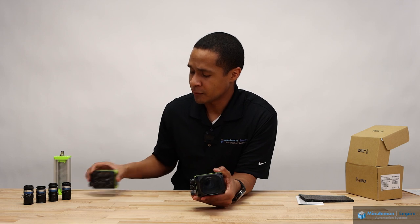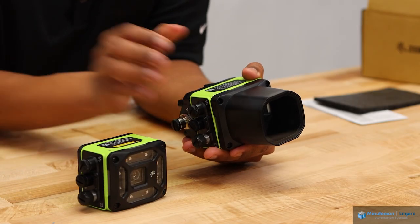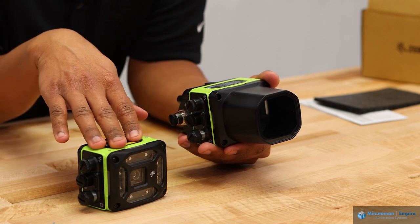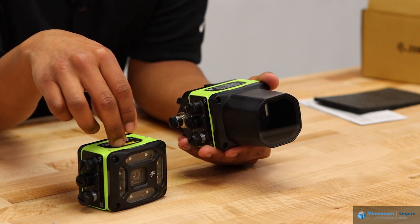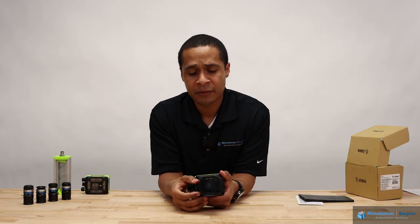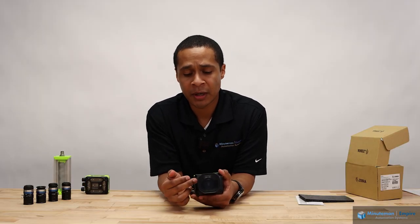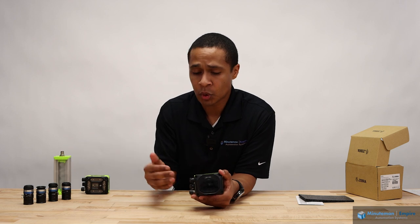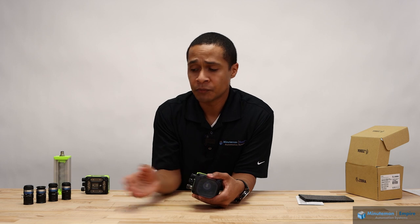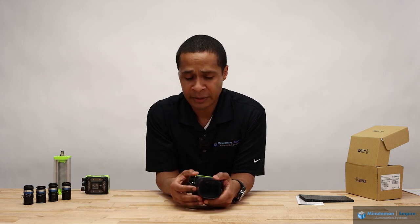This is very similar to our VS FS-40. The biggest difference is the C-mount lens. The FS VS-40 comes with a liquid lens built in, but with the VS FS-70 you're able to use a C-mount lens. So for situations where you have a far working range or a very specific field of view, you can purchase the right lens for your application.